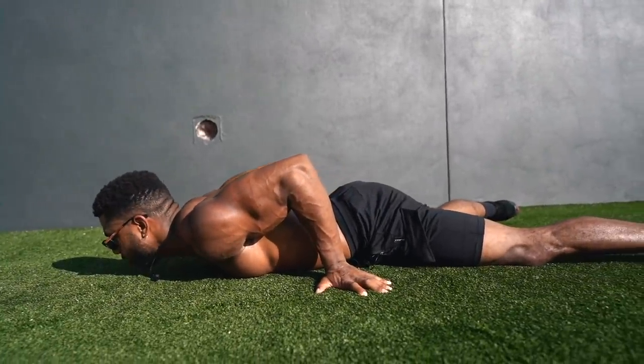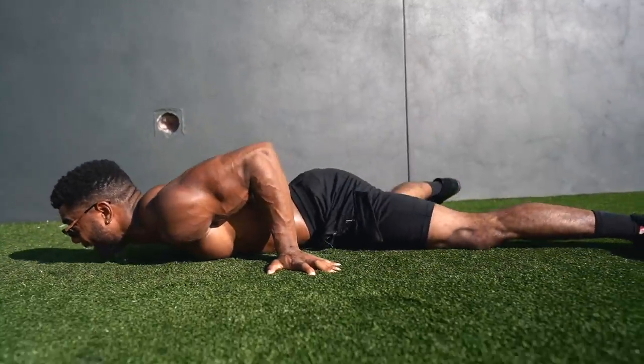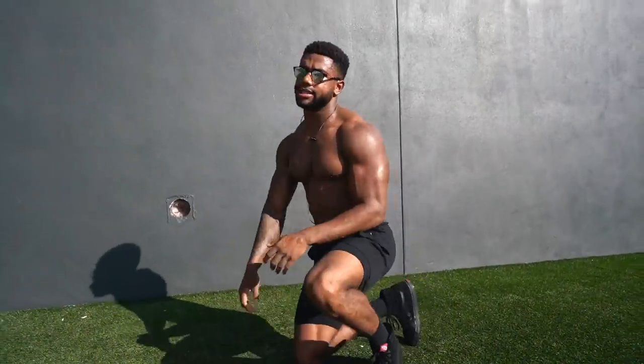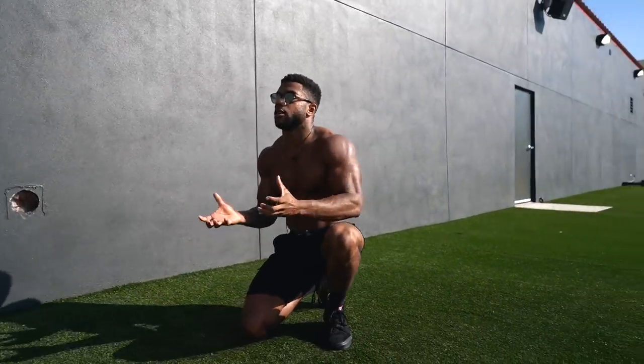Alright, come back down. Repeat for reps. As you see, I'm training through that full range of motion — getting all the way down to my chest and extending all the way up. This right here is a strength exercise because I'm not doing any more than five reps of the movement. I'm doing it for a lot of sets. I'm not doing three or five reps — it's purely a strength movement that's going to tax my central nervous system and hopefully make me stronger in the overall movement.